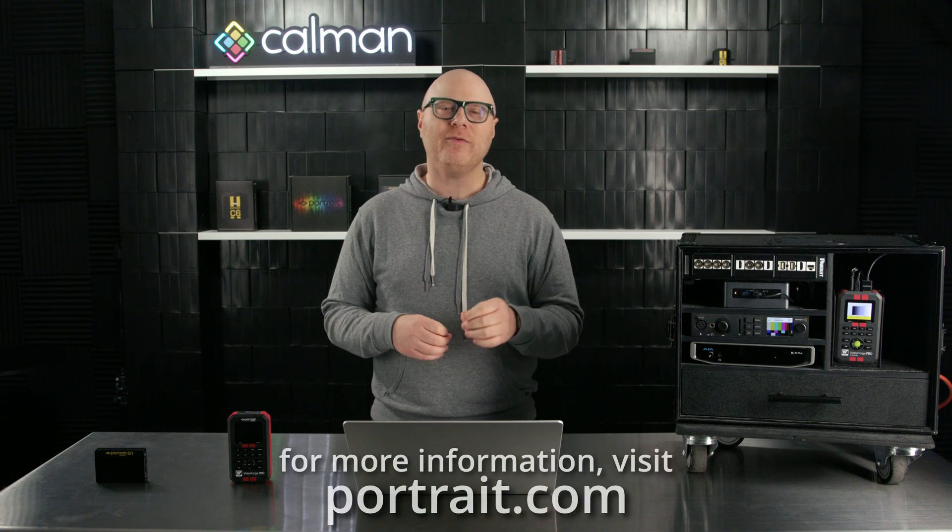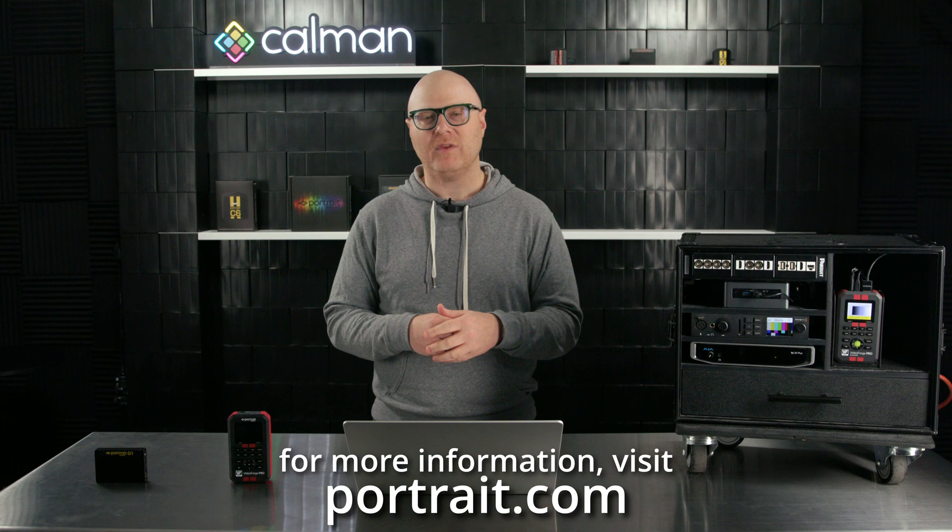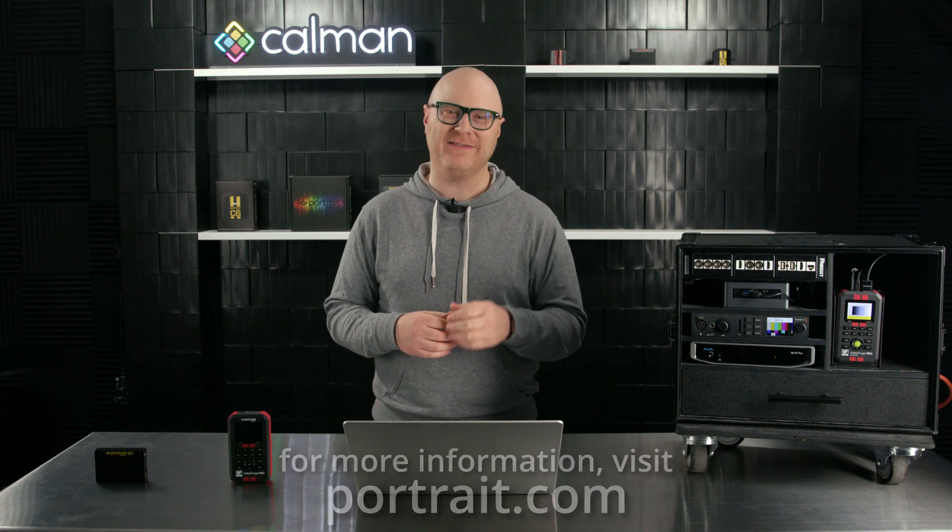Our team has worked hard to bring these solutions to market, and it's all about creating the most accurate images possible. For more information on our pattern source offerings, please visit Portrait.com. We hope you enjoyed the video — we'll see you on the next one.